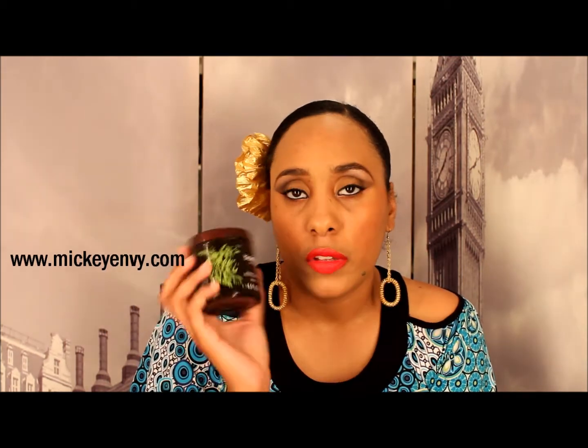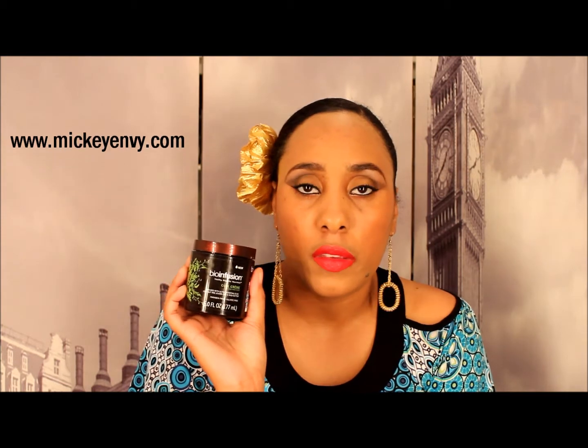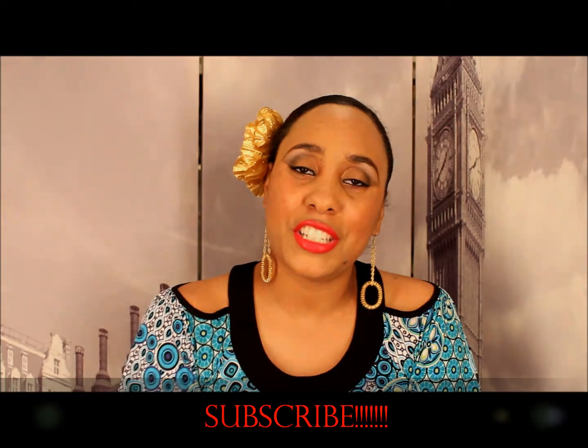If you want a written review with all the ingredients and details, it will be on my website mickeymv.com. Like, rate, subscribe — thanks for watching!